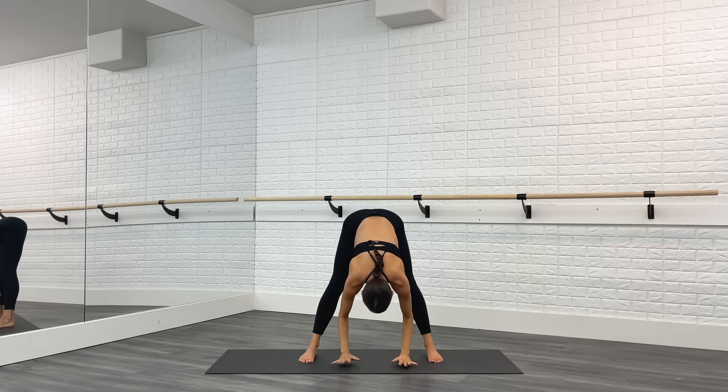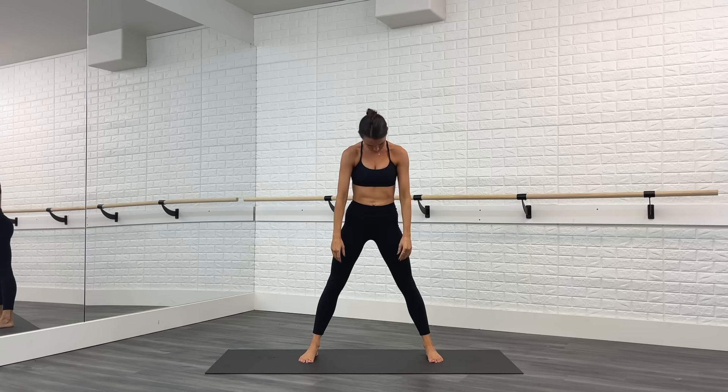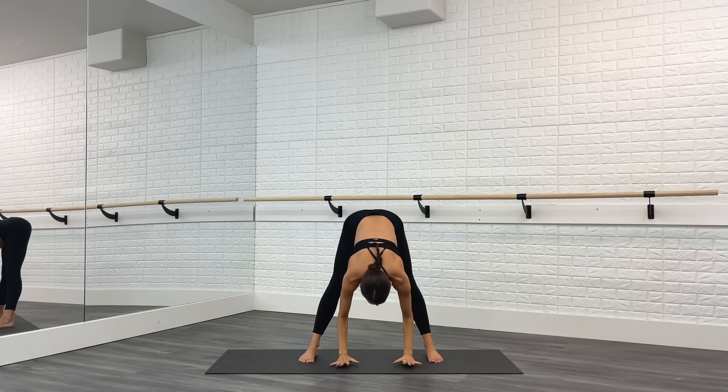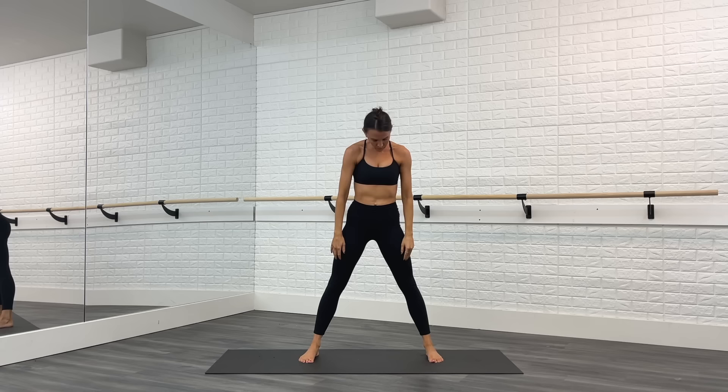Now keep this going, adding on. Inhale arms up, exhale flat back forward to the floor, then roll up through the spine. Let's take that again — inhale arms up, exhale flat back, roll it up. Two more: inhale lift, exhale stretch, roll it up. Last time, inhale lift, flat back, roll up.